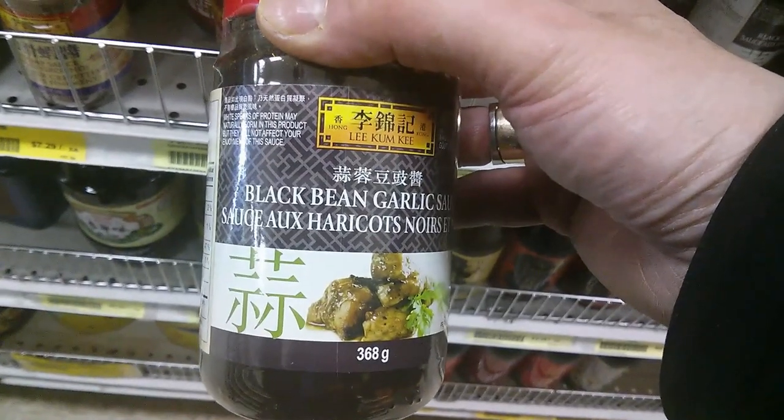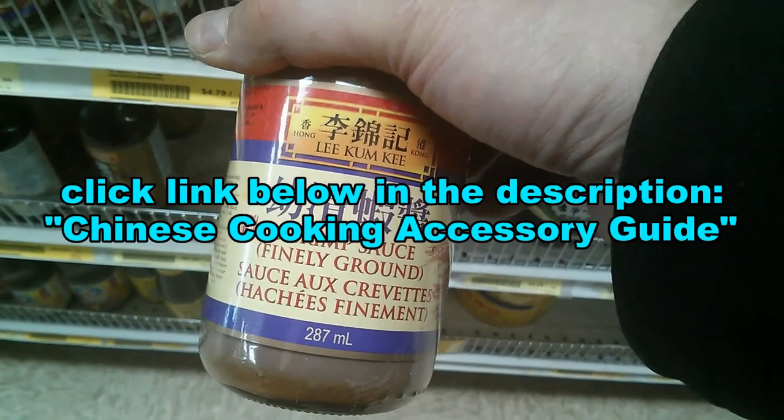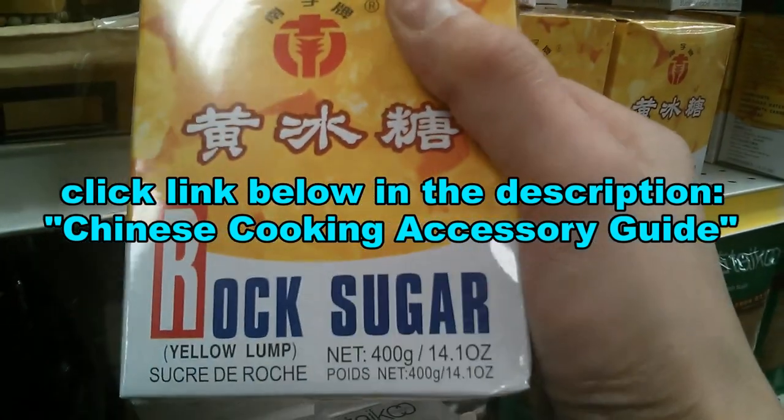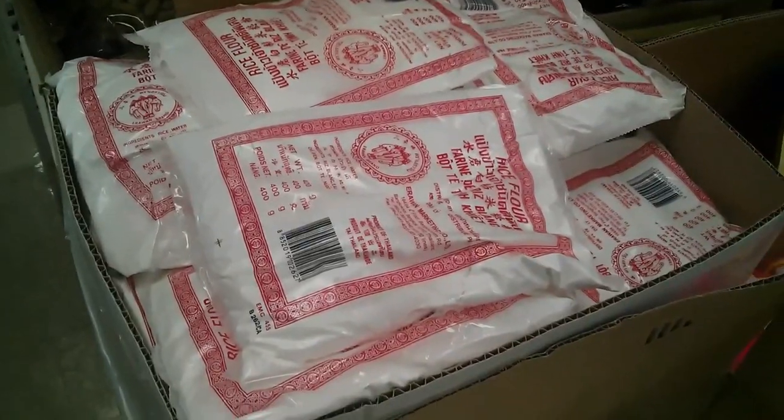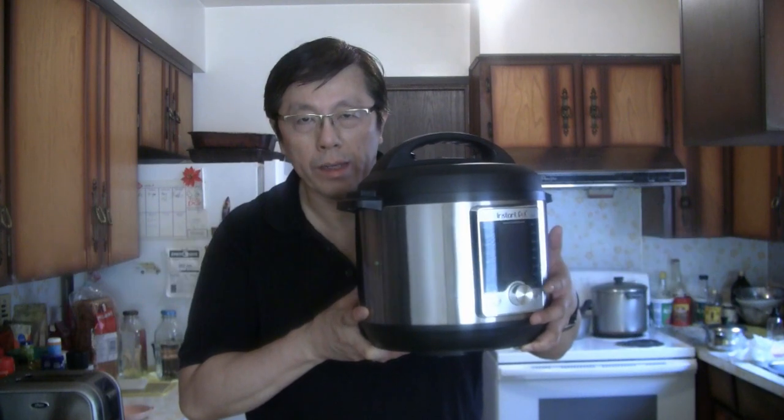You can order the products and ingredients that I use in my cooking videos. Just click the link below in the description for the Chinese cooking accessory guide. You can order everything online, including the wok that I use and some of the equipment that I use.